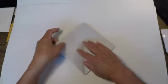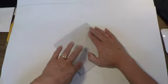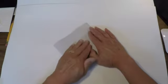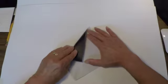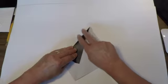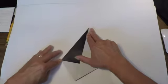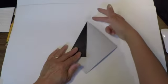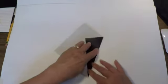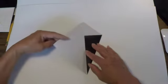Open it up. Once you've opened it up, this edge is going to be folded down to meet the center line. This edge is going to be folded over to meet the center line — hold it in place and do a nice crease. Then the same thing with this edge; I'm going to rotate my page. This edge is going to fold up to meet the center line.